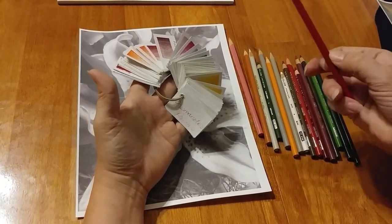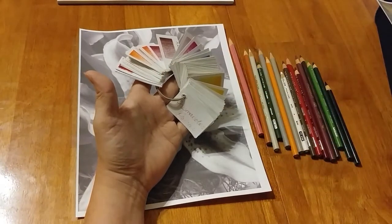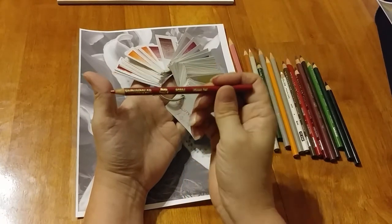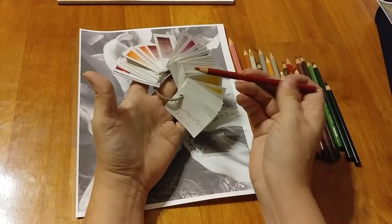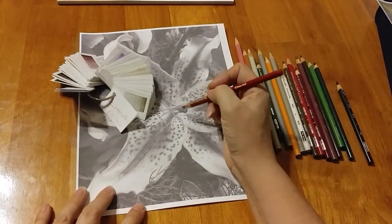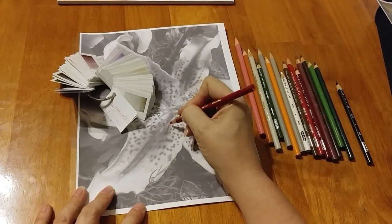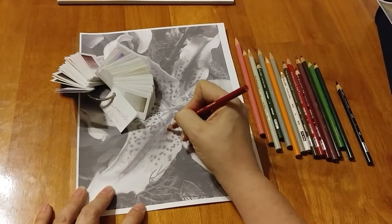I'm going to try to remember to tell you the colors along the way. So first of all, I am going to use 924 — I believe that's what that number is. That's why Prismacolors are so difficult. Anyway, as I start in on this, this is a Stargazer, and so there's lots of the darker reds and such in here.